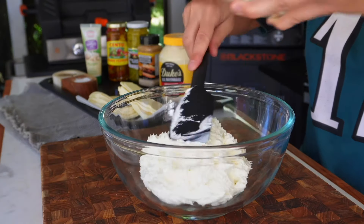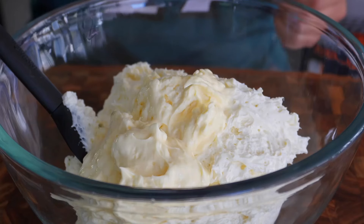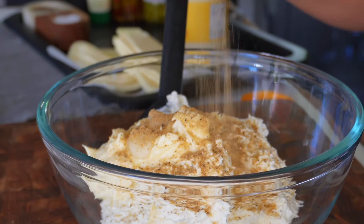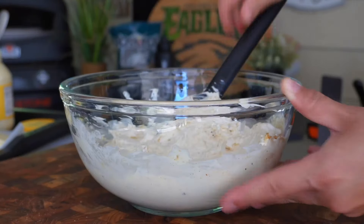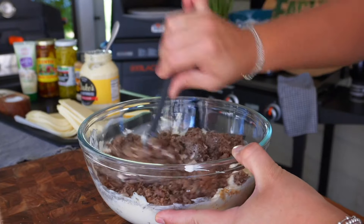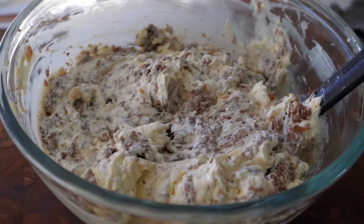Into a large mixing bowl goes our whipped cream cheese, three nice-sized scoops of Duke's Mayo, a tablespoon of garlic paste, and season all that with a little bit more of our cheesesteak seasoning. I'll add some of that vinegary brine from our jar of peppers, and then add in half of our cheesy ribeye to mix throughout. I want to lightly oil my skillet and add half of our dip mixture — this is what we'll be baking our dip in.